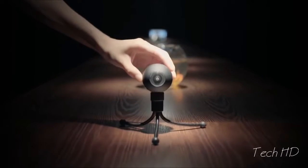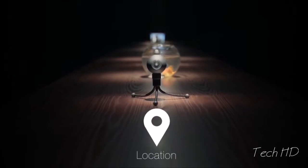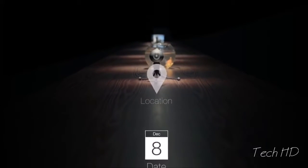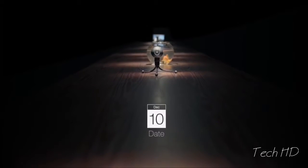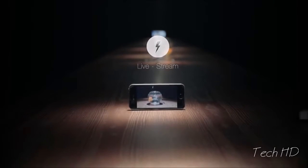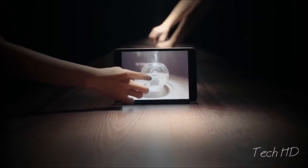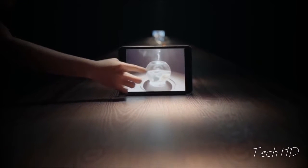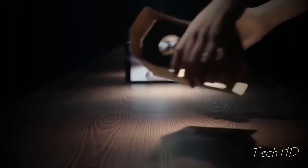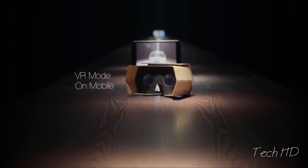With built-in Wi-Fi, LUNA can communicate with your mobile devices, which can remember the location of your videos and when they were shot. It not only can transfer data wirelessly, but also livestream real-time 360-degree video to iPhone, Android, and tablet. Using virtual reality mode with cardboard makes this a truly immersive experience.